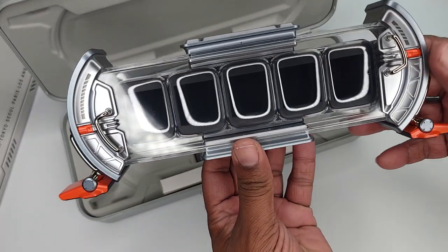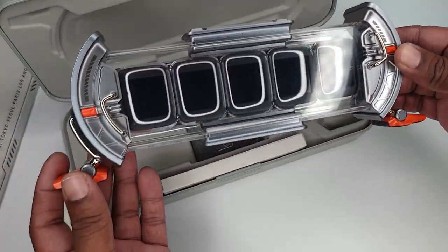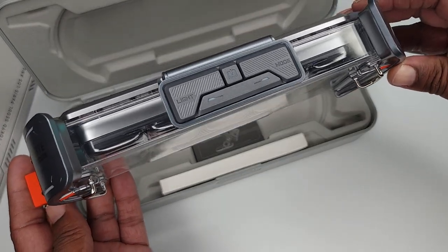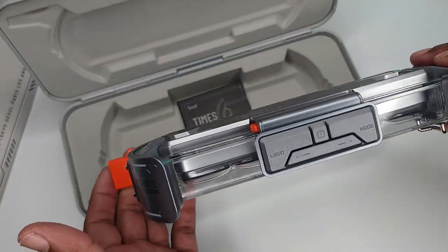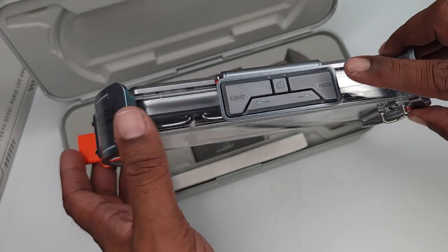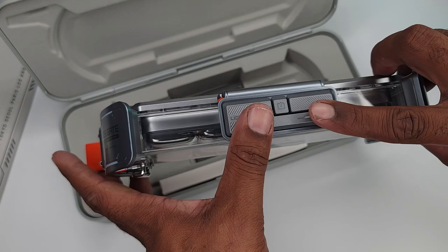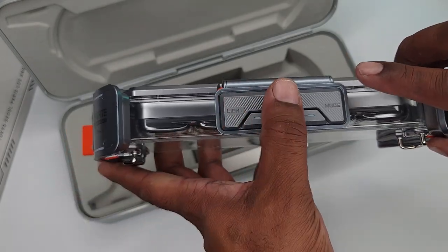What does it do? It has five screens that you could put pixel art on, or use it as a clock, or anything like that. You have four buttons up here. You have a light button that controls the light and the mode. I'm guessing these two are to turn the light up and down. Then you have the power button.